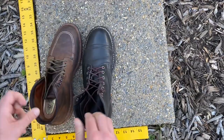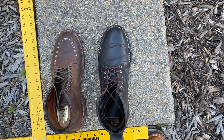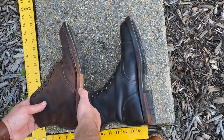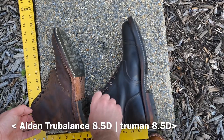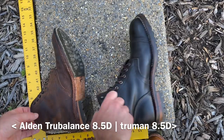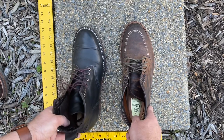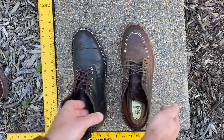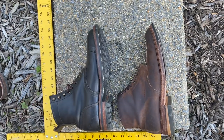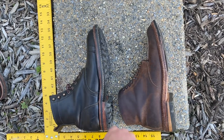Here are my Truman boots in black Chrome XL up against Alden vintage Indy boots — both size 8.5. One of the main differences between the shapes of the lasts is that the Alden True Balance last is generous in the toe area and wide in the vamp, whereas the Truman boots are more generous fitting in the heel, with a pretty average-width toe vamp. Meanwhile, the Alden heel is pretty average width. That's one of the main distinctions I would make between the two brands.